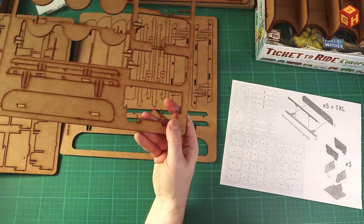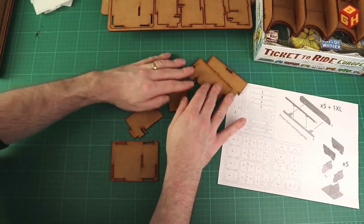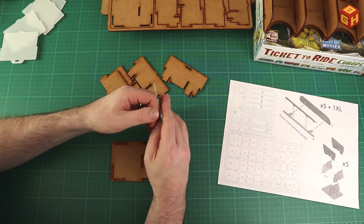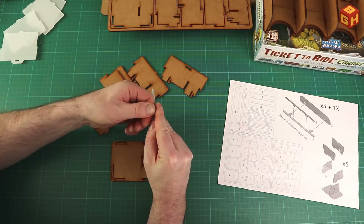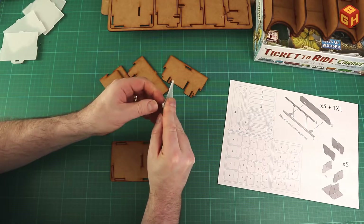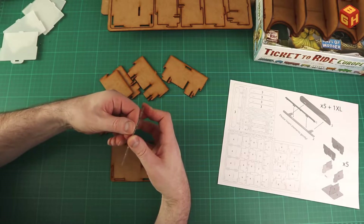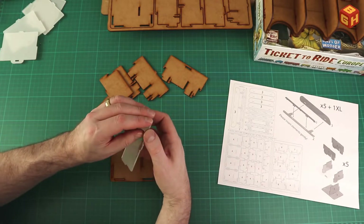I'll take out one of these and one of the lids. There are five different lids. These have a protective foil on them so you need to peel that off first — usually just take one of the corners and start peeling. The white side usually comes off relatively easily, but the other side also has a foil which is a bit harder to catch.